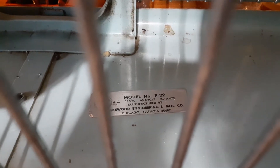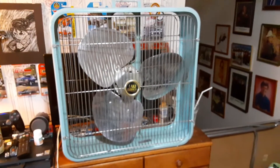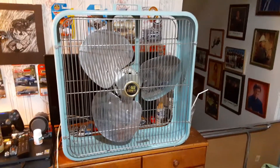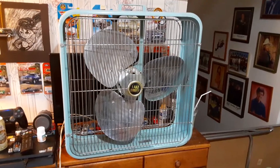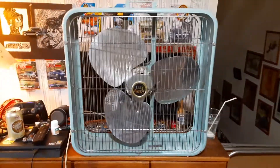It's a model P22. The fan's in really, really nice shape, honestly. I got this thing at my local flea market when it was still around. Paid a little bit of money for it, but it was worth it, because I honestly wanted another old metal Lakewood but couldn't find one. And I found this and I was like, hey, that's a nice one — we're taking that home.